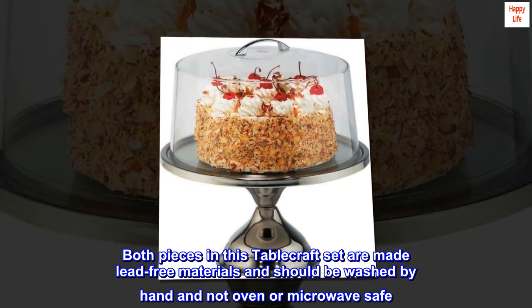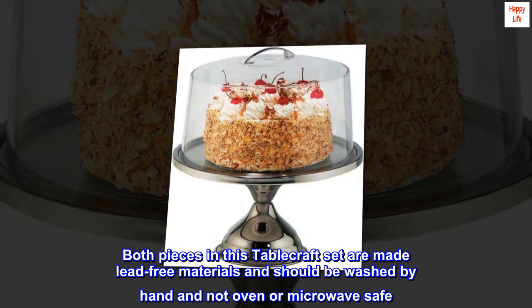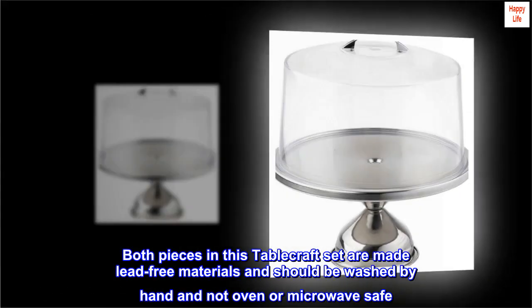Both pieces in this Tablecraft set are made of lead-free materials and should be washed by hand. Not oven or microwave safe.